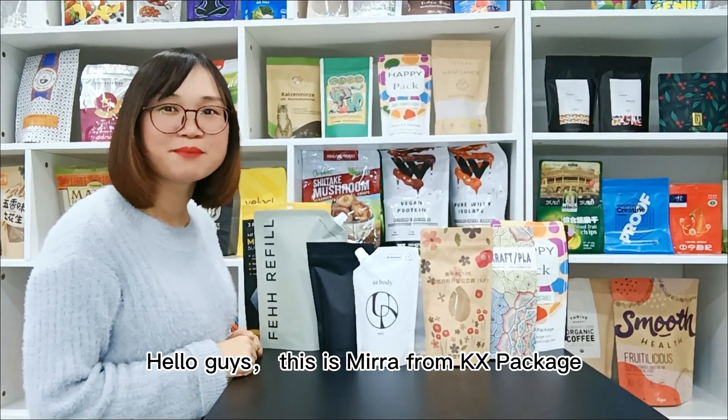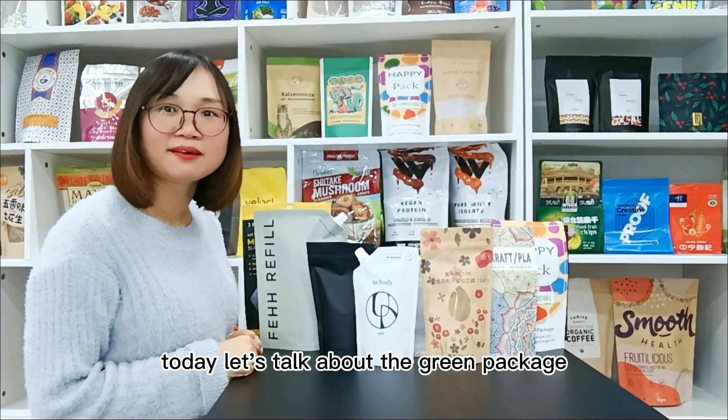Hello guys, this is Mila from Cansin Package. Today let's talk about the Green Package.